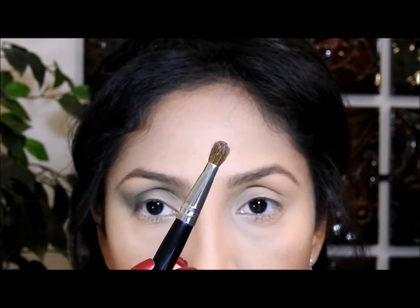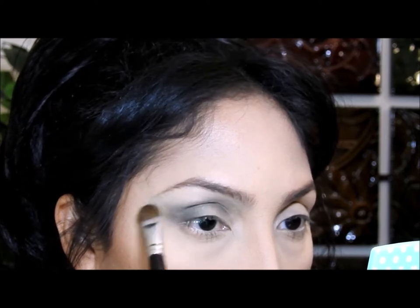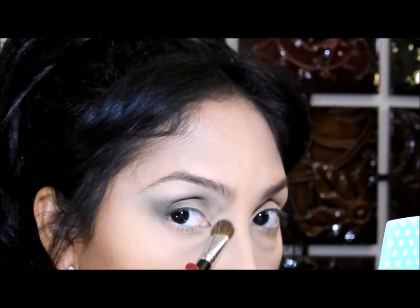I'm gonna use this product from the brand Wet and Wild with this brush and put it right here and blend it in. I'm also gonna put it right here — I like to put it there to highlight that area.